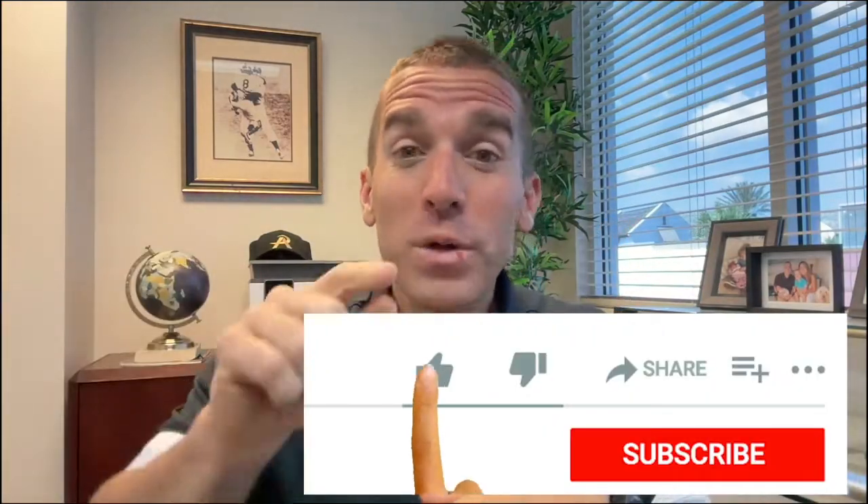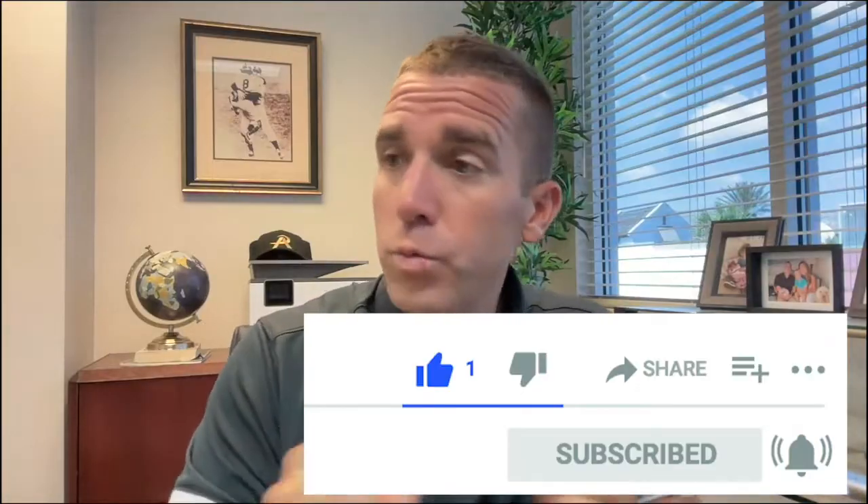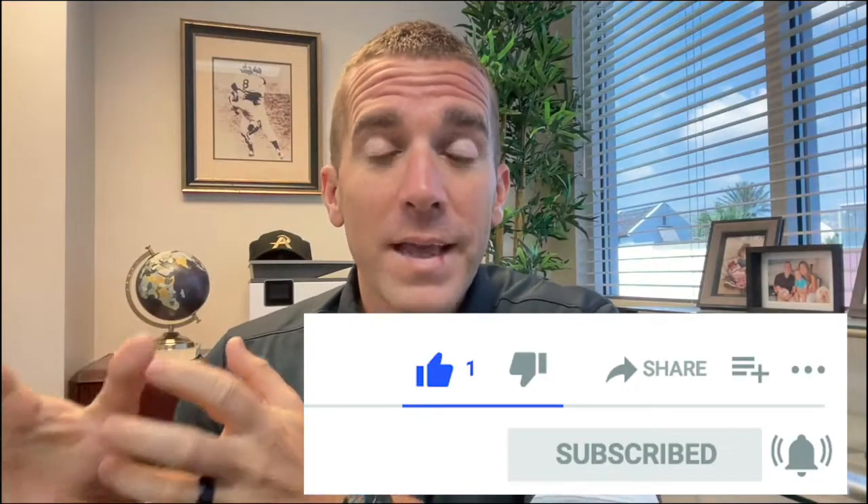If you're new to my channel, my name is Alex Swinson. I'm a former Division One college baseball coach, scout, and recruiter. What I do now is help baseball players and their parents navigate this college recruiting process and put them in the best possible position to play at the next level. If you have any questions, please comment down below. If you get anything from this video, please like and subscribe, whether you're watching on YouTube or listening on the podcast.